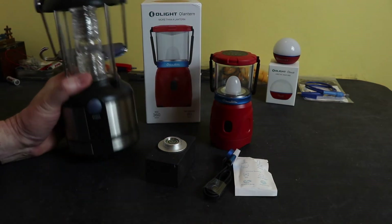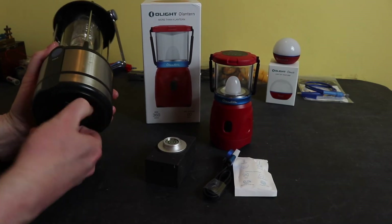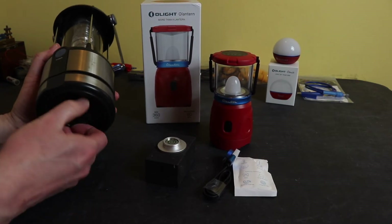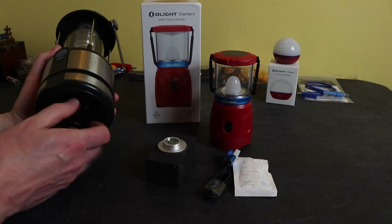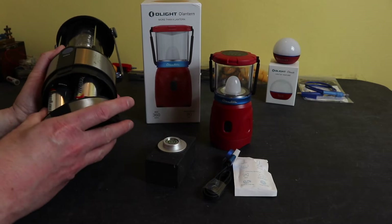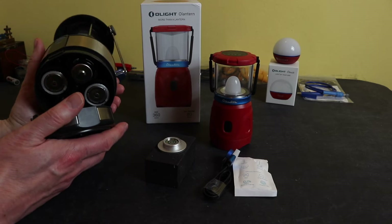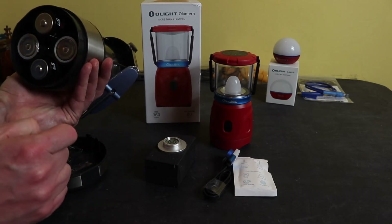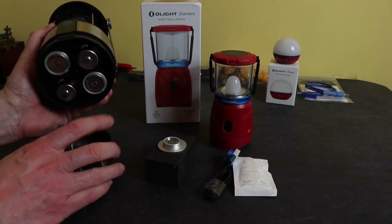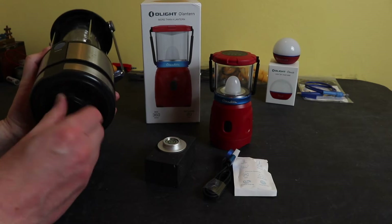It's powered by four D cells in the base, so it is quite weighty and doesn't get knocked over too easily. There are four cells stuck in the bottom. If you need to replace the lamp, there are screws inside that you have to undo to extract it into two parts, and then you can get the lamp out.